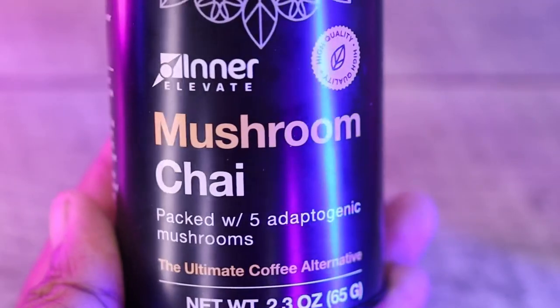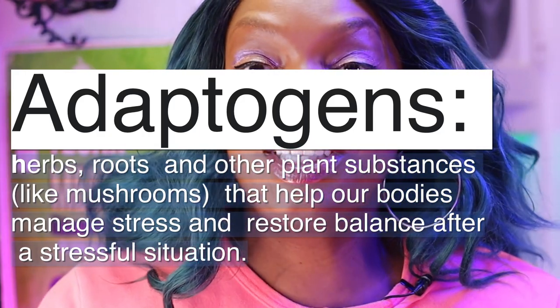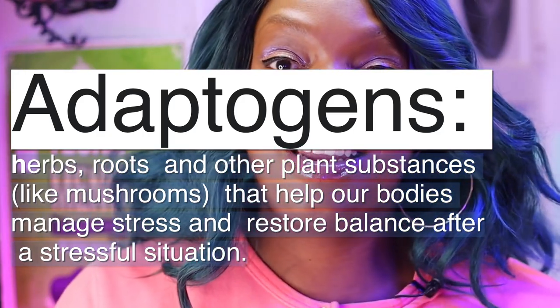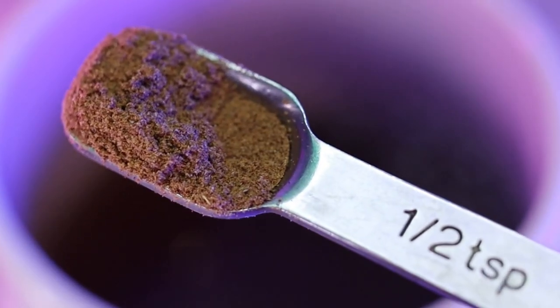It's packed with five adaptogenic mushrooms. I don't even know what that means, but it sounds healthy. So with that being said, let's just see how this tastes. For every eight ounces of water, you're going to use a half a teaspoon of this powder. I actually doubled it, so this is one cup to one teaspoon. Now that I've explained this — love it or leave it.